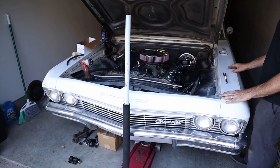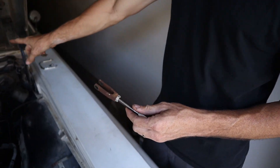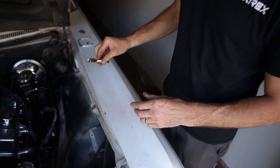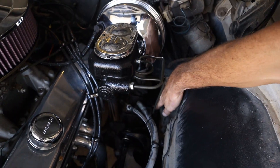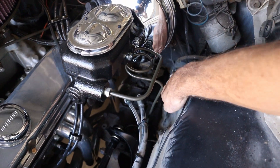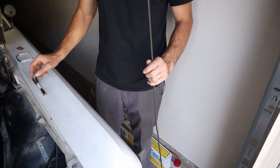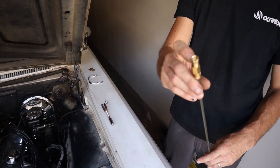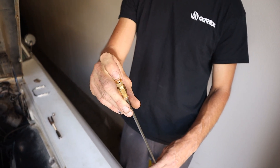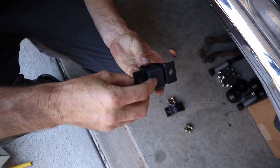We're back here at the 65 Impala doing some finishing up. I've got the rod for the brake pedal to the booster — we're going to try to get these brakes done. We need to make the line for the rear. You can see how it used to come into a T with a single reservoir, so we're going to plug the block to separate to the rear. We also put the sway bar mounts on.